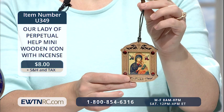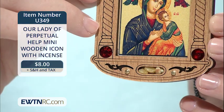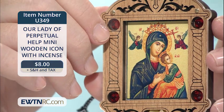It has a red crystal accent in each corner and a small amount of incense encased below the icon to symbolize our prayers rising as incense before the Father, as referenced in Holy Scripture.